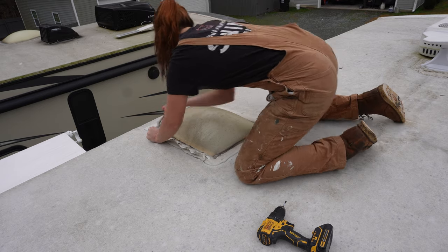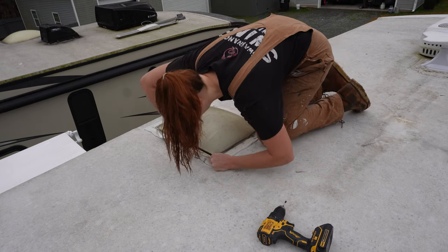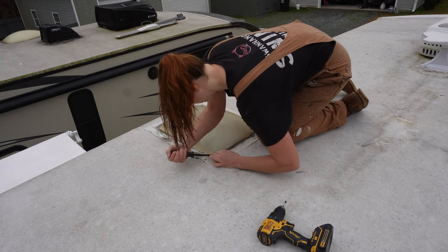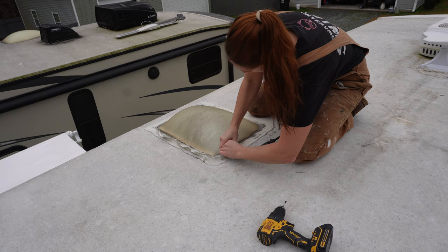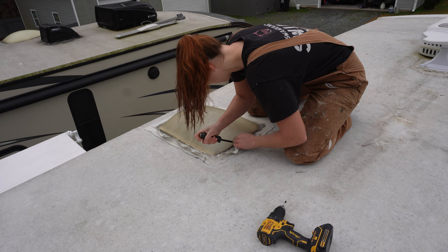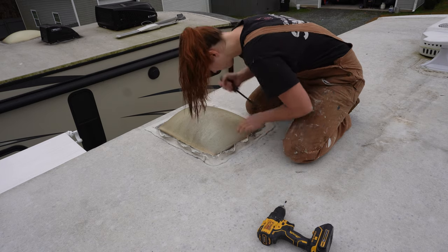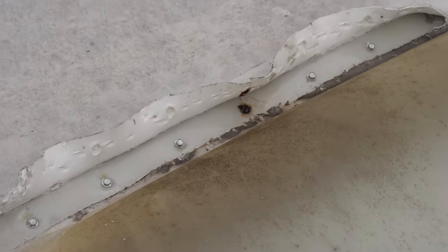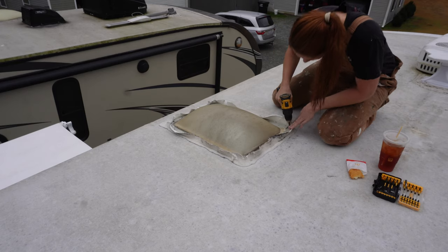I don't remove all of the sealant because there's really no reason to when you're taking the entire thing off anyway. But for this skylight that goes down to the bathroom — it's plastic — the sealant kind of just peels up on it. The best thing I've found is a really cheap scraper set from Harbor Freight, like a four-piece for about $5.50. I just resharpen them as they get dull.